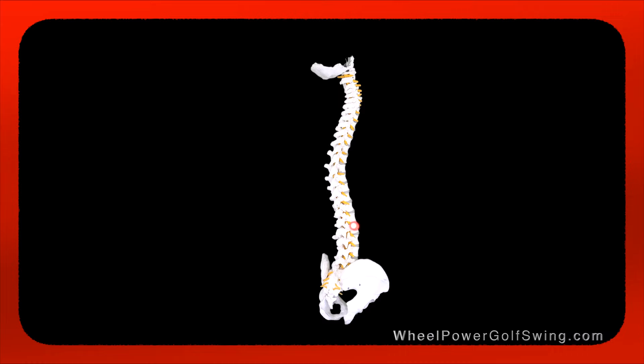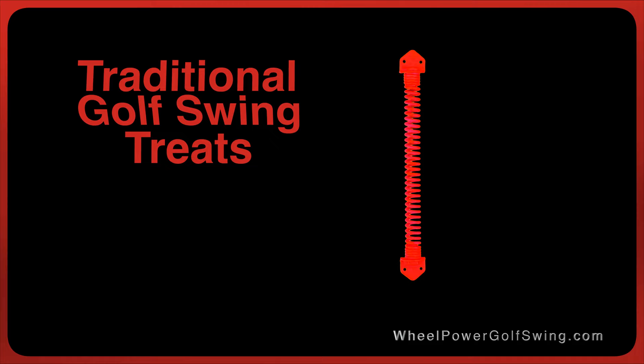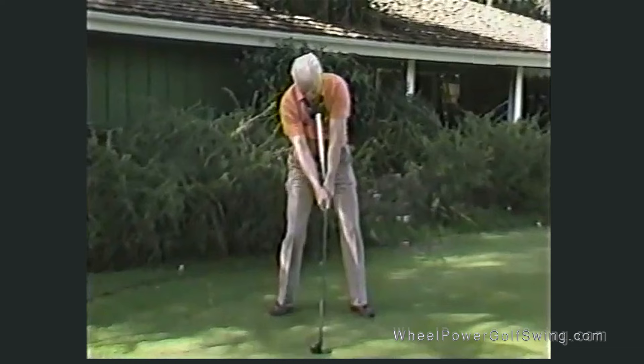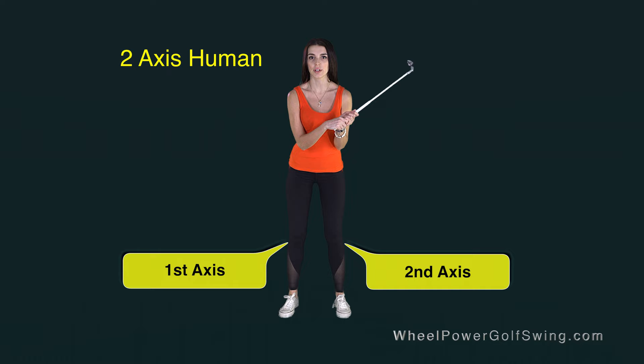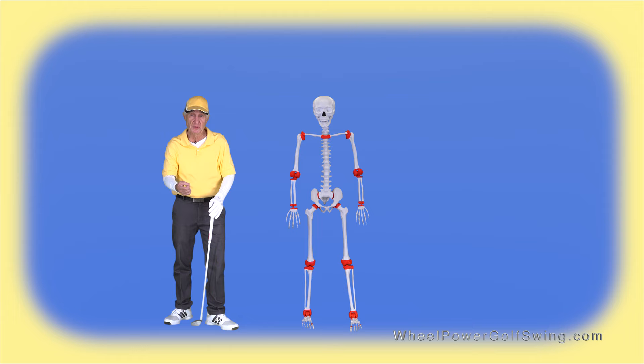In the wheel power golf swing there's no more back and spine pain, and say goodbye to slices and hooks forever. Unlike the traditional golf swing which treats your spine like a wound-up gate spring, the wheel power golf swing treats your spine like a simple lever. The top of the spine stays centered and shifting the lower spine creates a very smooth, powerful golf swing motion. The secret is that in the wheel power golf swing we operate our two-axis human body as if it were a single-axis wheel turning machine, and the golf club is just dragged around by the turning wheel rim.